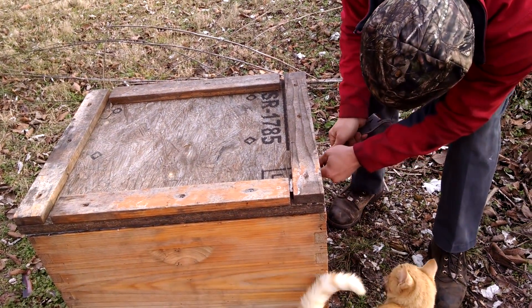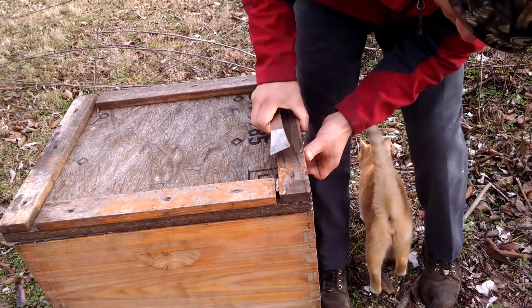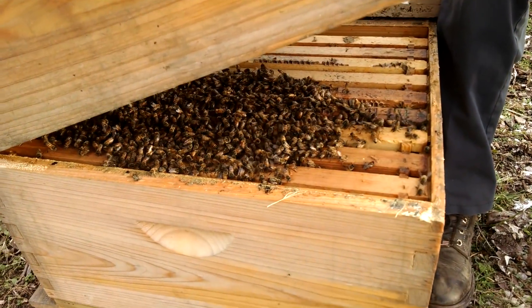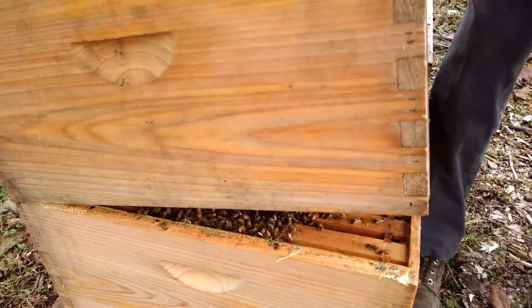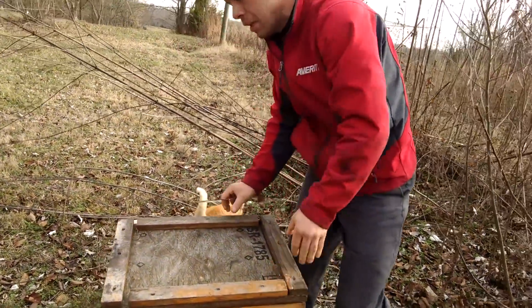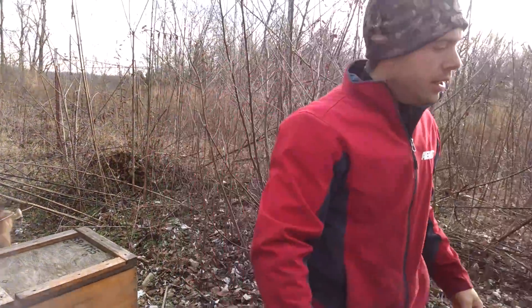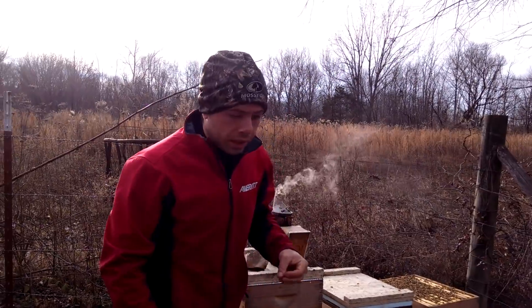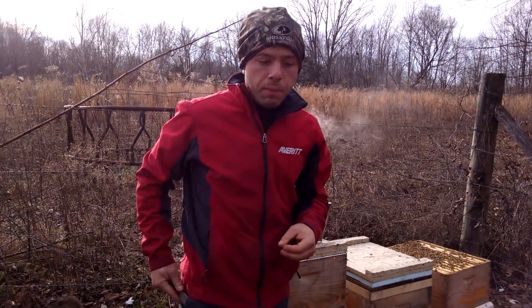It's wintertime, everything's a little harder to pry apart. There's a good bit of bees down here - a bunch of them are already up in the top. I'd say there's probably eight frames of bees in this, which is a decent-sized cluster. We have just been working our bees, and that's why we recommend you have more than one.